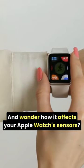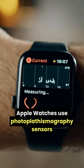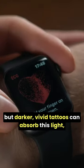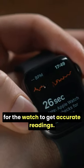Do you have a tattoo on your wrist and wonder how it affects your Apple Watch's sensors? Apple Watches use photoplethysmography sensors to measure your heart rate. These sensors rely on light absorption by your blood, but darker vivid tattoos can absorb this light, making it hard for the watch to get accurate readings.